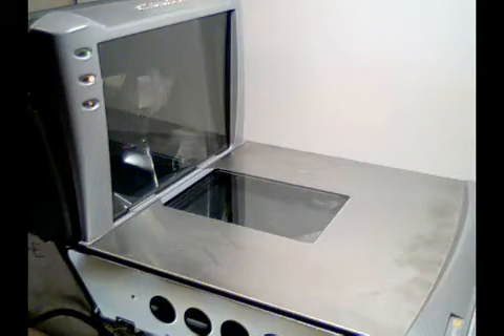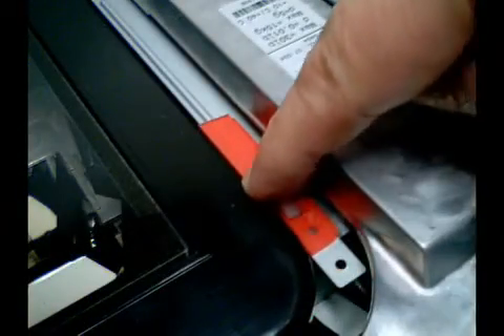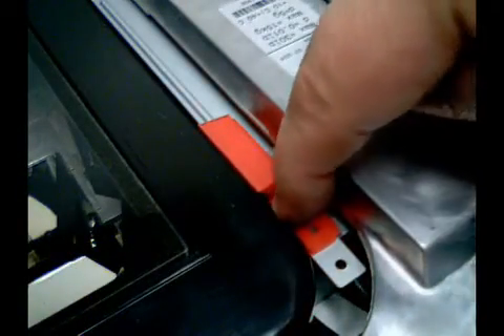To calibrate the Magellan 8500 XT, we first need to remove the scale platter in order to get to the calibration button. Slide over the calibration button cover and press on the white button. You will hear a long set of beeps.